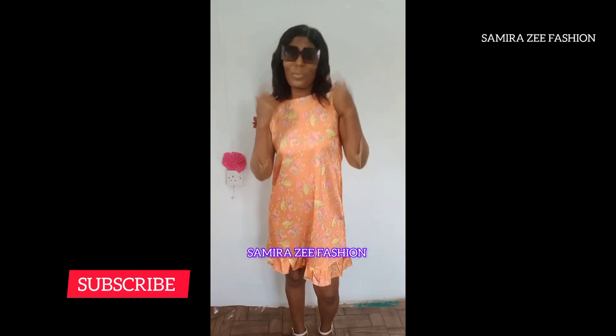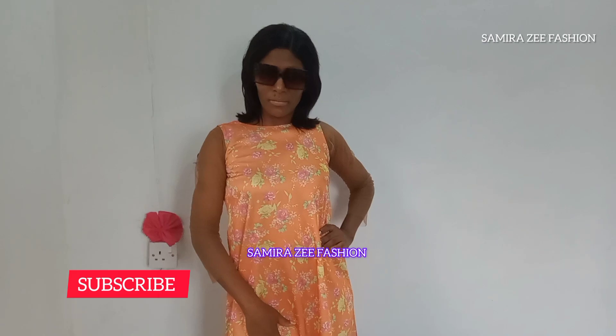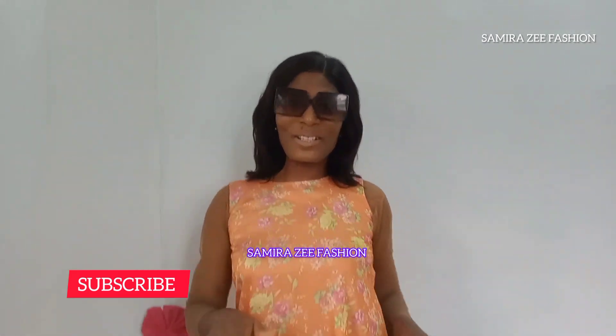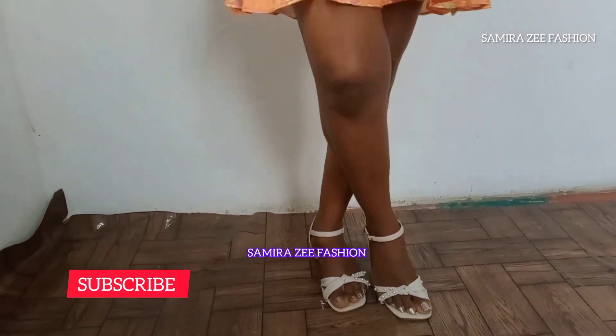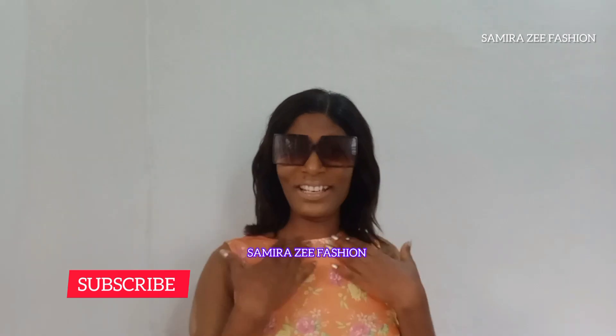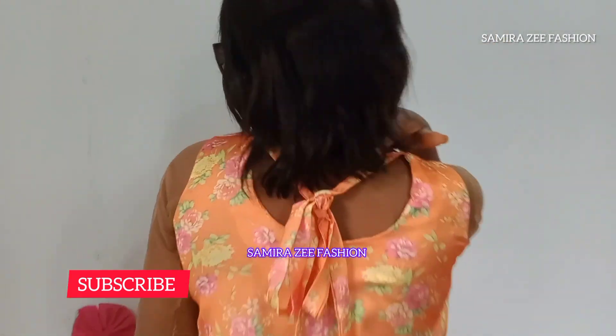I hope you understood what we did today and enjoyed today's tutorial. Our long videos are on Monday, Wednesday, and Friday. Please click the subscribe button, like, comment, and let us know what you think about our tutorials.